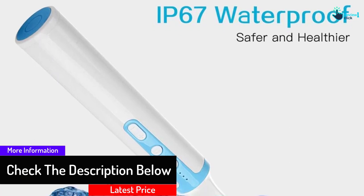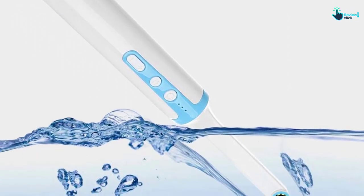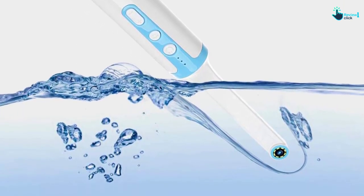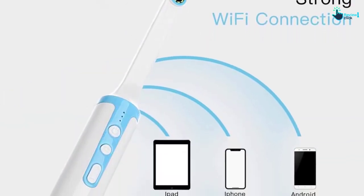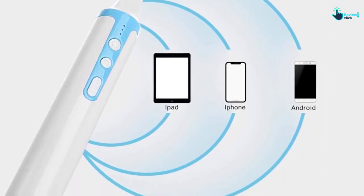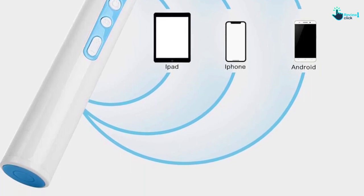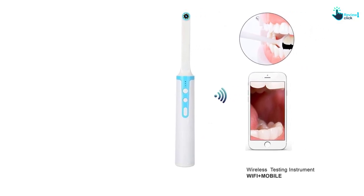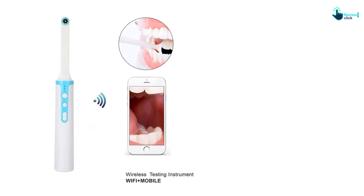It also has adjustable brightness thanks to its eight LEDs. The ultra small lens can easily reach the ear canal. It is very functional and suitable for family use, allowing daily cleaning care. It can check different parts of the body including the throat, scalp, root, gum, and nasal cavity. It is durable with waterproof lenses and captures HD images at 1920x1080p resolution, making it one of the best intraoral cameras to pick from.